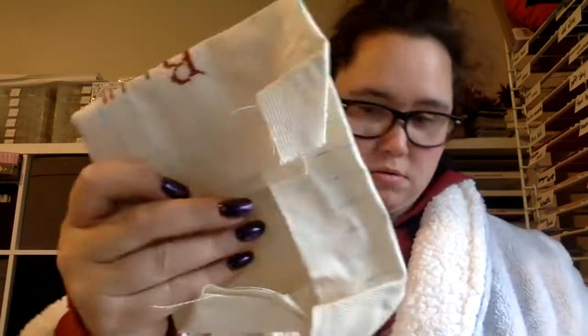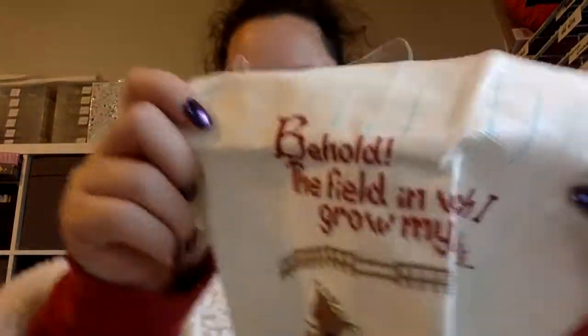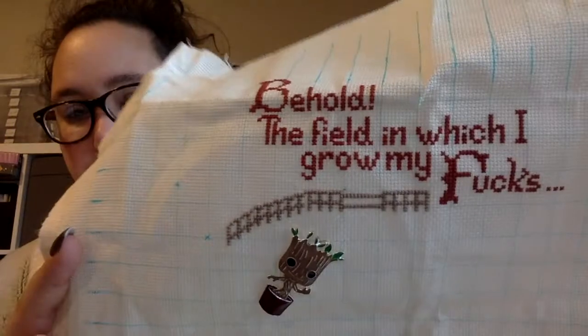Next one is my Field of Bucks. It's fun to take these all out because I wanted to start so many. I haven't picked up a WIP in a while because I've been starting a bunch of stuff, so it's fun to pull these back out and be like, yay, I missed that one.